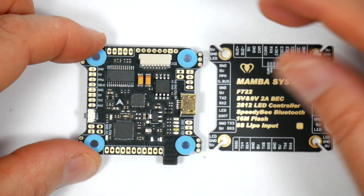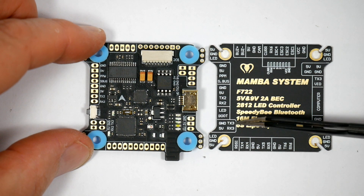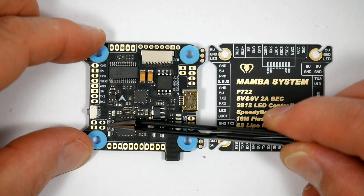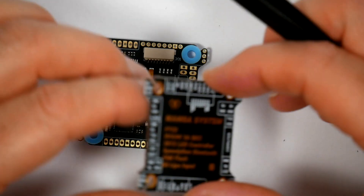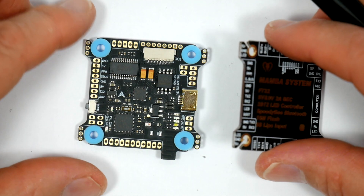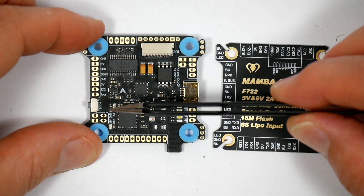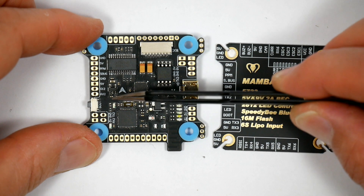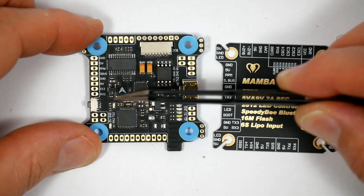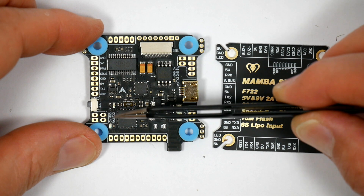Moving a bit further down, we've got TX3 and RX3 — that is UART3 — with the power pads, and UART3 is also marked as vacancy, meaning it's free to use. I really do like the way they've added the 5V and the power pads next to each of these UARTs. It makes wiring them up really easy and you don't have to end up trying to solder two wires onto one 5V and ground pad, which is just really annoying.